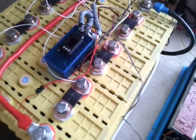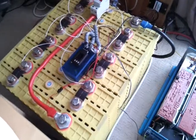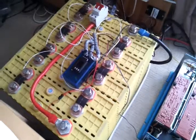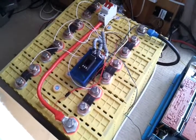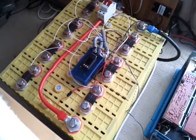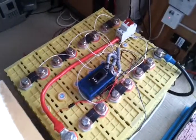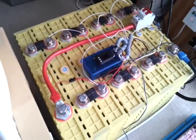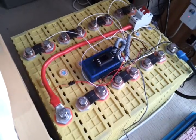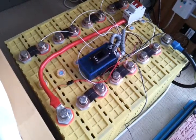That's our battery protection system. I'm not too bothered about high voltage disconnect because we're undercharging the batteries by design — charging to quite a low maximum voltage. What is important is to make sure that under no circumstances does the pack or any one cell in the pack get below three volts. I've set it at three volts per cell, or 24 volts for the pack — that's really important.